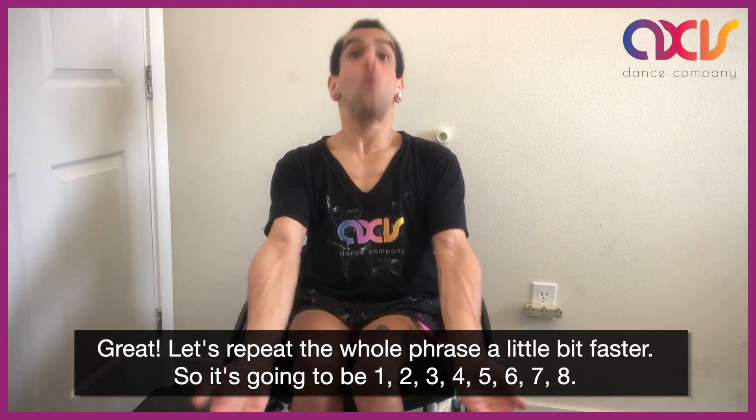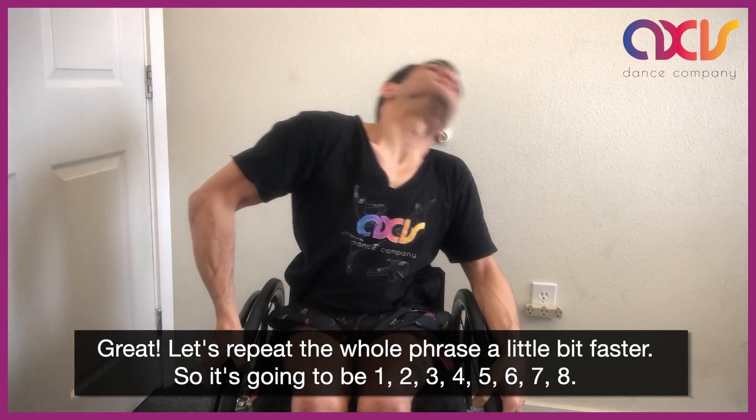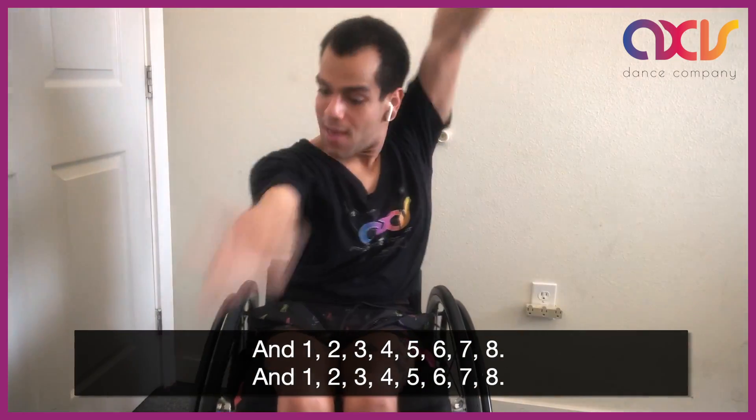So it's going to be 1, 2, 3, 4, 5, 6, 7, 8. And 1, 2, 3, 4, 5, 6, 7, 8. And 1, 2, 3, 4, 5, 6, 7, 8.